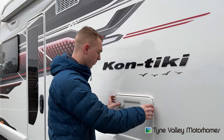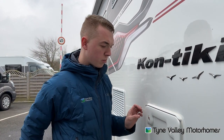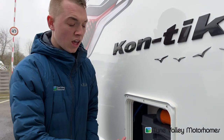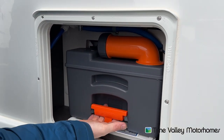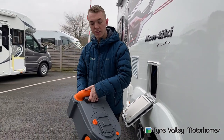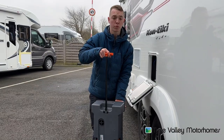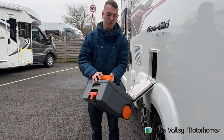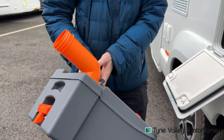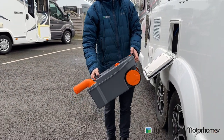To empty a cassette, open the door first using your habitation key. Push both catches in to release the door and then pop your hand underneath the orange handle and slide the cassette free from the vehicle. You can then either carry it — it does have wheels and a handle so you can drag it to the waste disposal point. To empty: turn the spout out, take the cap off, pop the cap to one side, pour the contents out and press the button at the same time. This allows a bit of air and stops it glugging.